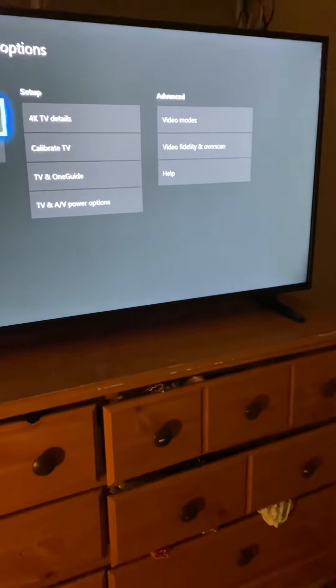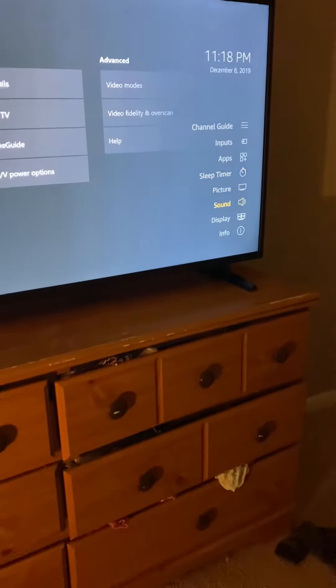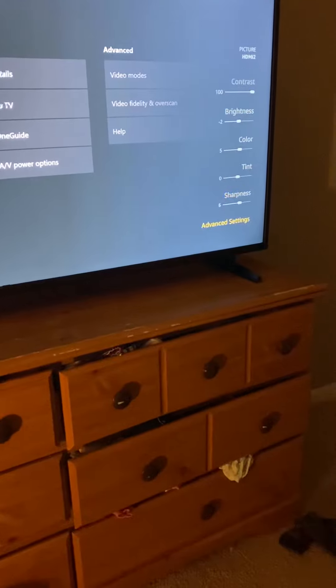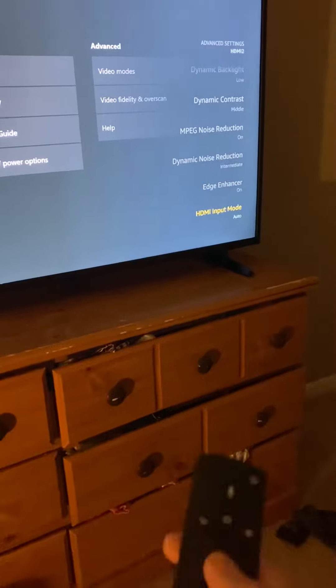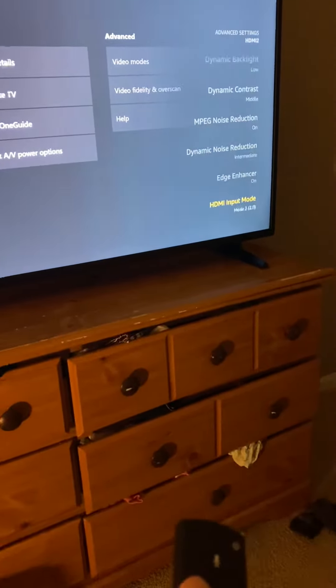So here's a really quick fix on how to do that. Hold in the home button. You're going to see over here — we're going to go down to Picture, then all the way down to Advanced Settings. Once in Advanced Settings, go all the way down to HDMI Input Mode. To turn HDR on, you're going to go Mode 2.0, and that is HDR for the HDMI that the TV is plugged into.